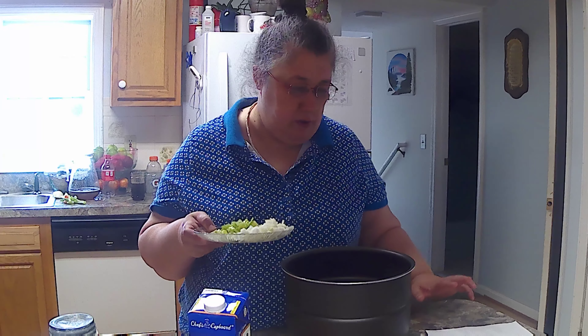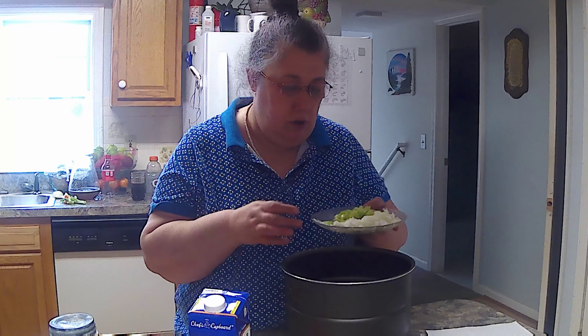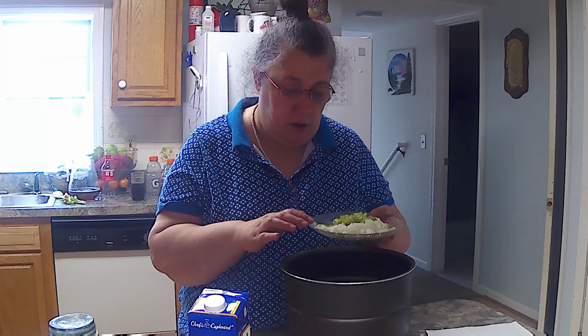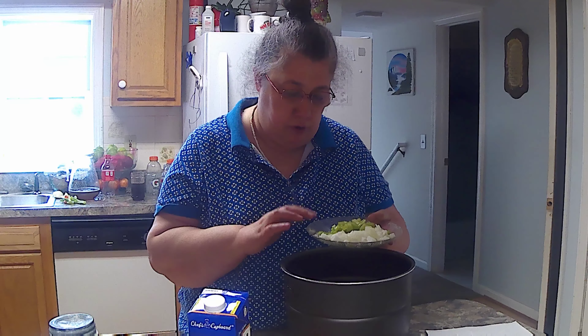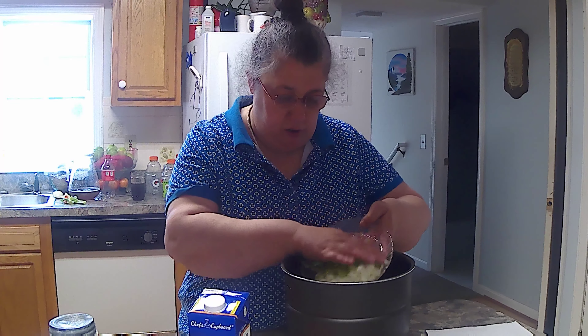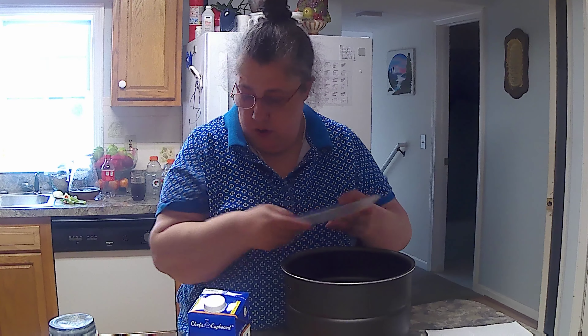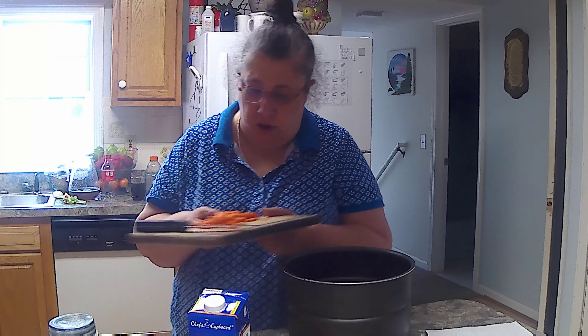I kind of switched this recipe — I found it on the internet and switched it up a little bit to make it my own. I've got a half an onion diced up, two celery stalks diced up, and two carrots sliced up.